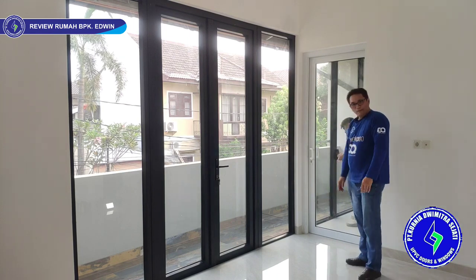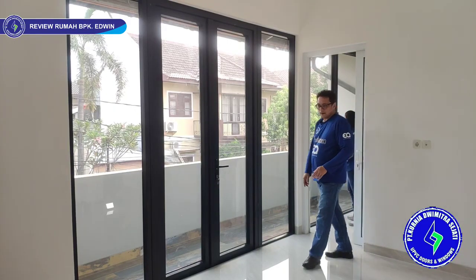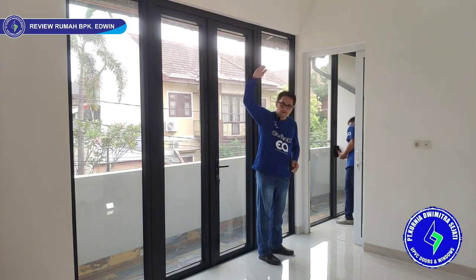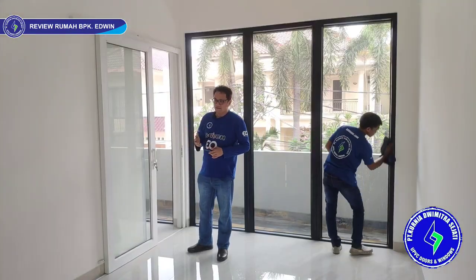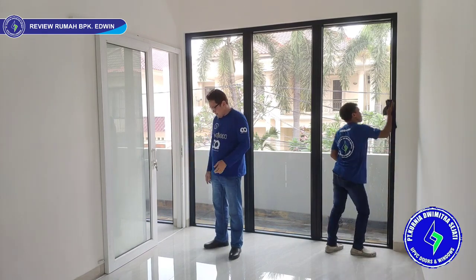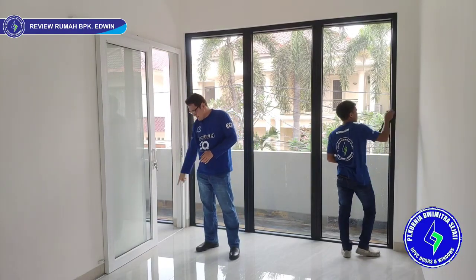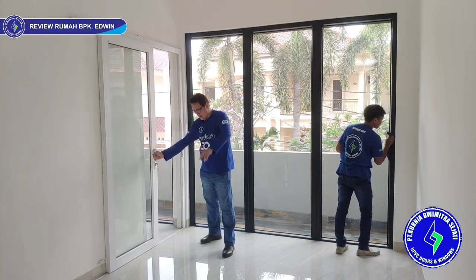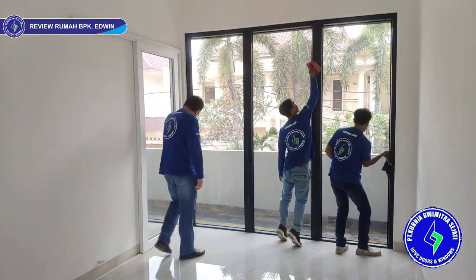Beside it is a sliding door, single leaf, in white. The rail system uses a flat floor rail with the wheel at the bottom — we use heavy-duty wheels. The upper rail is only a guider. We also use a stopper so the door doesn't slide past. To close: slide and lock. Rotate the key to lock.